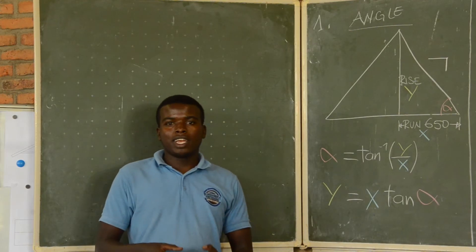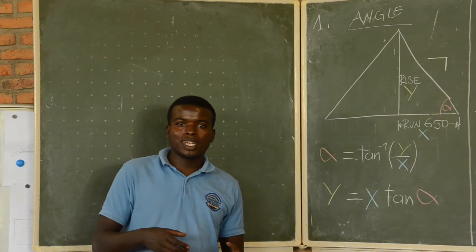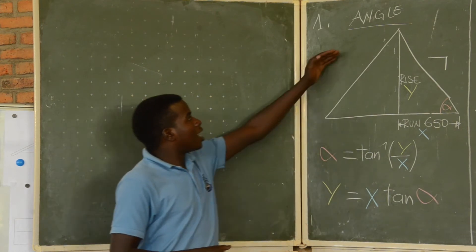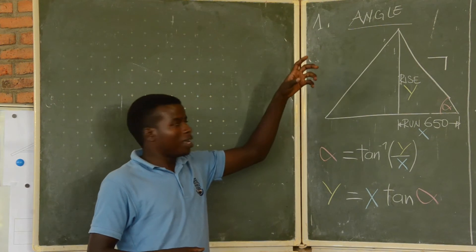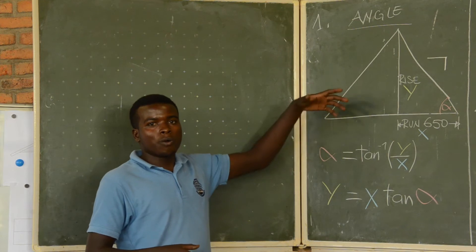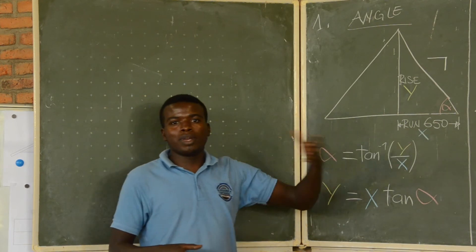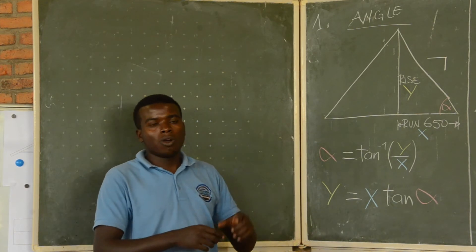Designing a roof also requires calculations. You may be asking yourself why you studied trigonometry — well, this is the time to use it. We do different calculations and they are all based on trigonometry. We calculate the angle, and there are two possibilities: either we have the angle and calculate the rise, or we have the rise and calculate the angle. The run is already measured on the site and helps us calculate both.